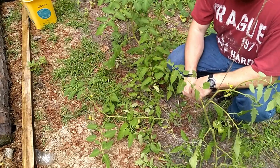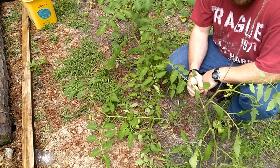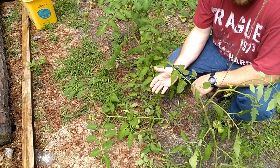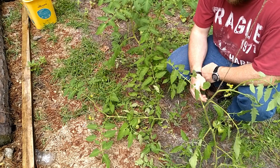Here we have the plant that's lying down. We want to make it upright so it'll stay upright and hold the load of tomatoes as they grow. As tomatoes get heavier and heavier they're going to fall over anyway, so that's why we're going to trellis these up to the pole above.